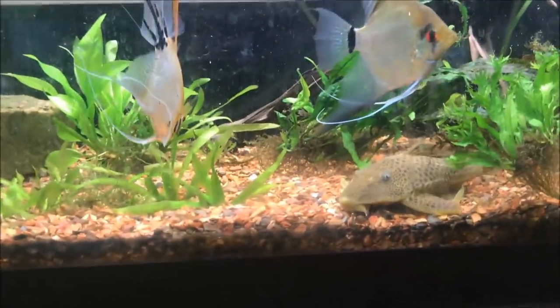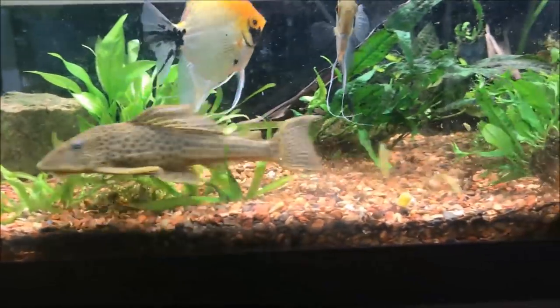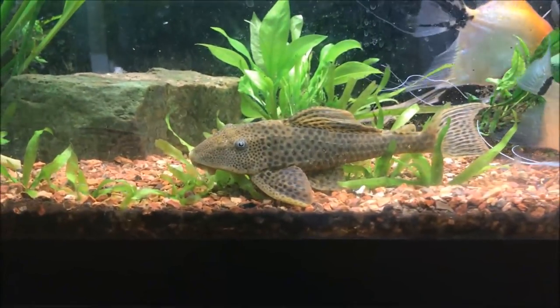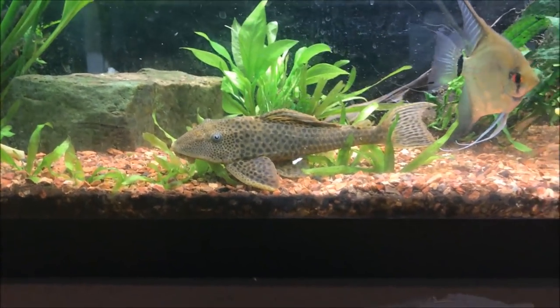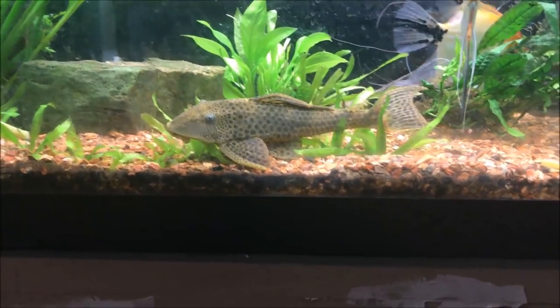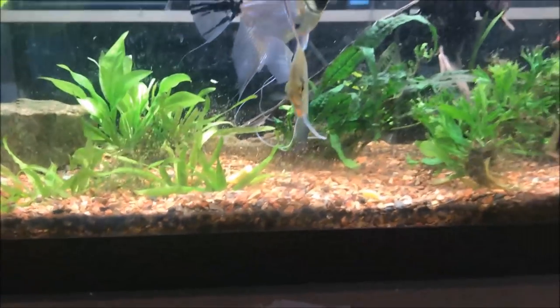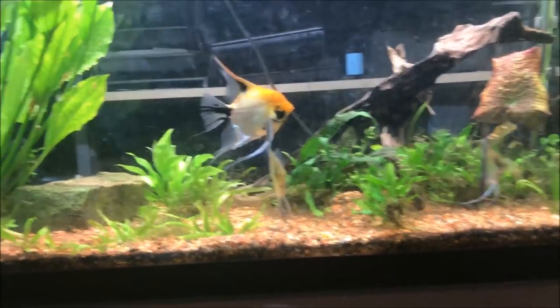There are about 10 green beans in there now, maybe five — the angels are eating them too. There's Liam. I got Liam when he was about an inch to an inch and a half long, and that's about as full grown as he's gonna get, I think. Some people say he doesn't look like a lemon pleco, but that's what he was sold to me as and that's what I'm going with.